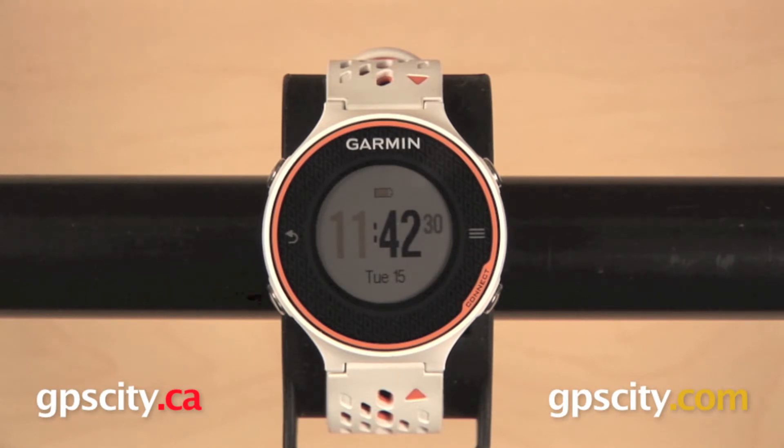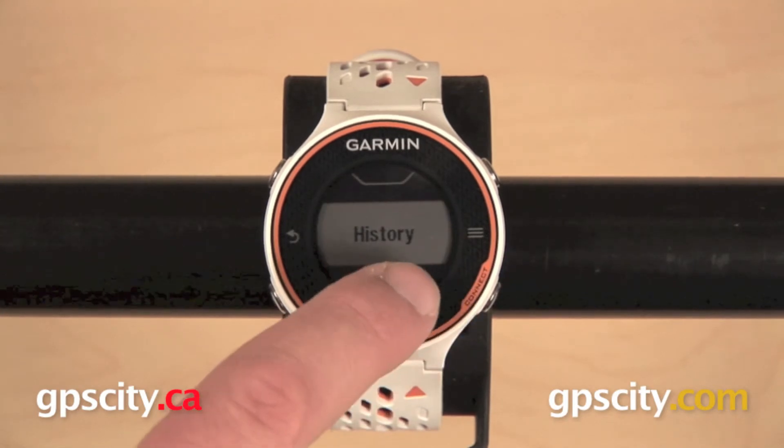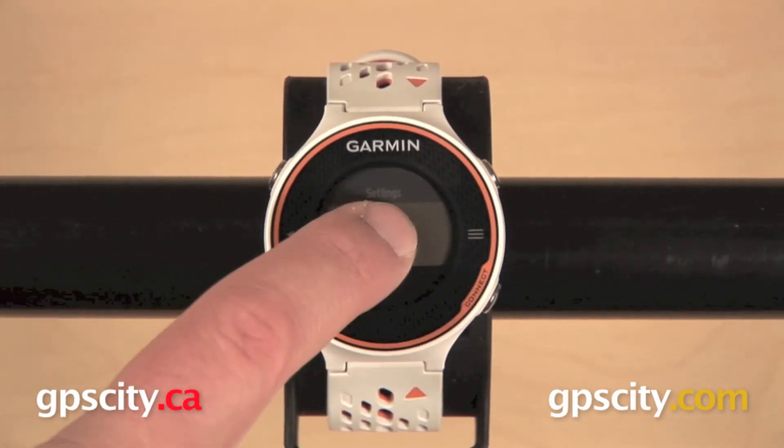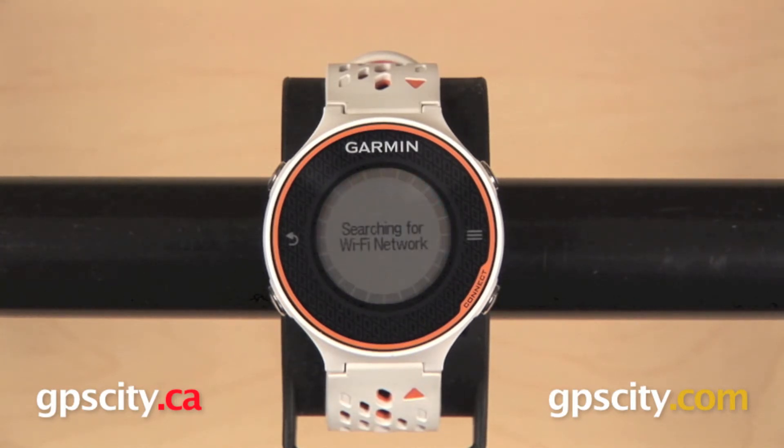The Forerunner 620 gives us all of the features of the Forerunner 220, plus some high-end features like Race Predictor and Recovery Advisor, along with a high-resolution, full-color touchscreen display. It will help to improve your form by giving you real-time feedback on running cadence, ground contact time, and vertical oscillation, with the addition of the Garmin HRM Run heart rate monitor, and you can also upload your data to Garmin Connect through a Wi-Fi connection.